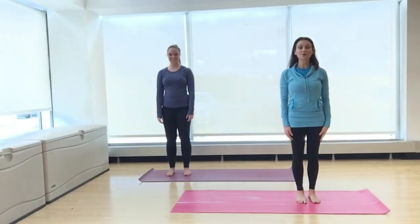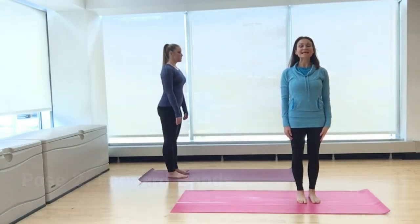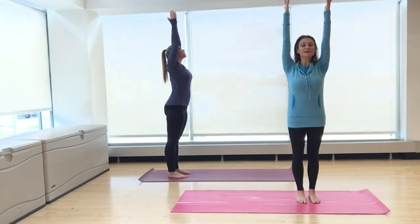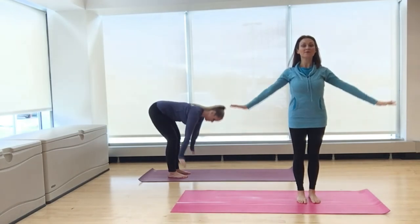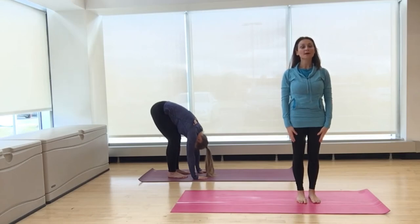Next, we'll practice forward bends. Stand tall, feet right underneath your hips. Inhale, reach your arms all the way up by your ears. Lengthen through the sides of the body. Exhale, soften the knees and bow all the way forward. Release the head and the neck. Stay here, take a couple deep breaths. Forward bends are great for stretching the back and the legs. They also help to lower blood pressure and soothe the entire body.